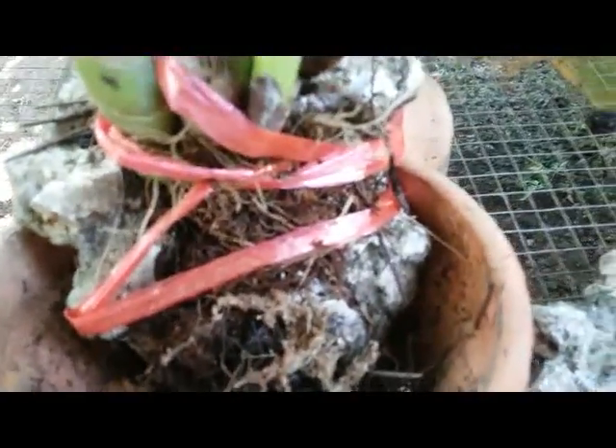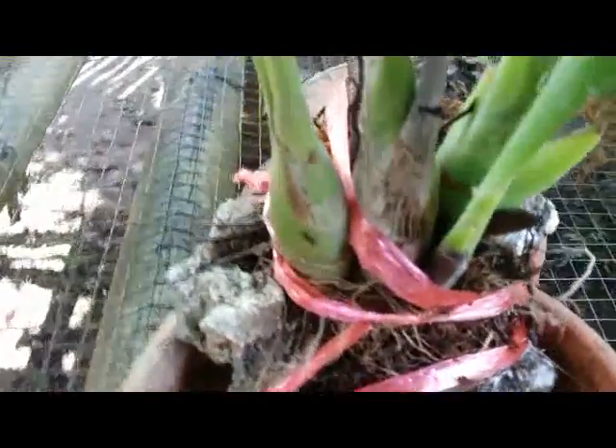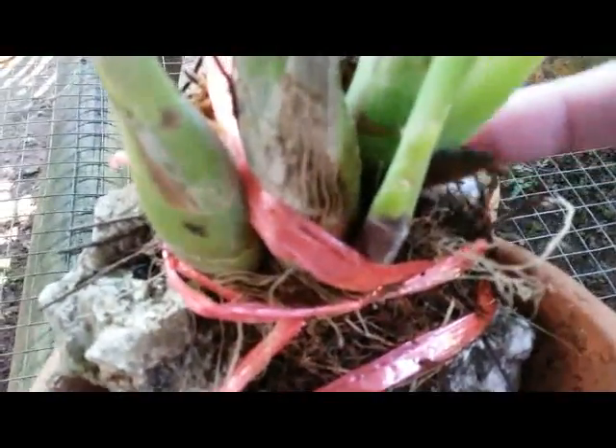Previously I just used a triton plaque like this to mount my orchid, or coconut husk or something else to mount my species orchid. But right now I'm trying something new — I use this coral rock to mount my species orchid.